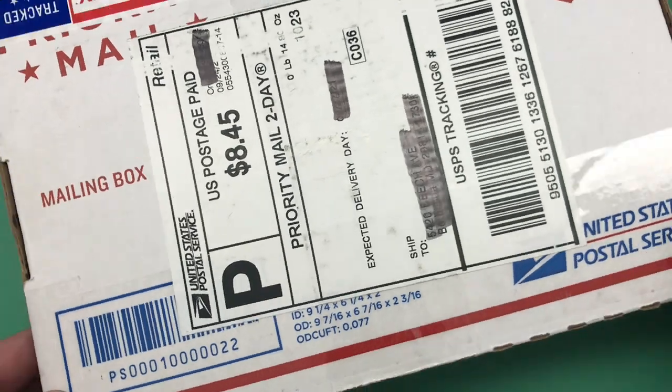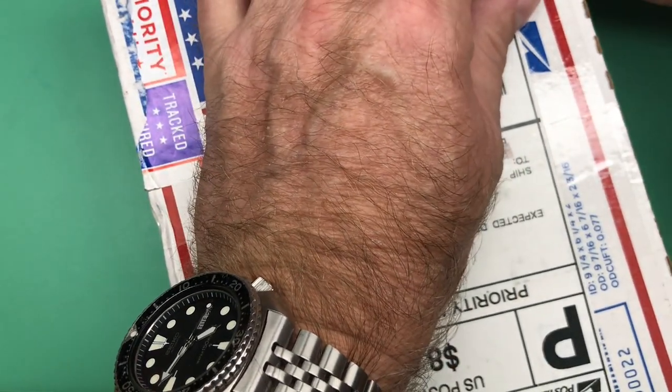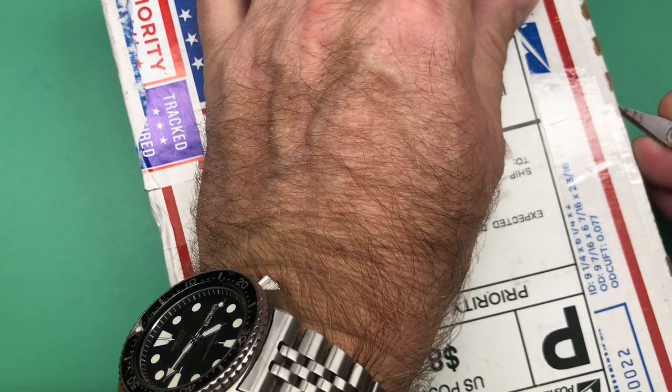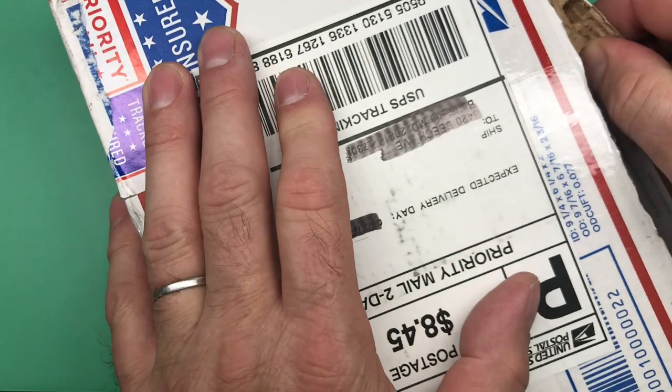Okay, Tony and Alex, the box arrived today, so we're going to go ahead and get going here. Get it opened up and see what we have in store.